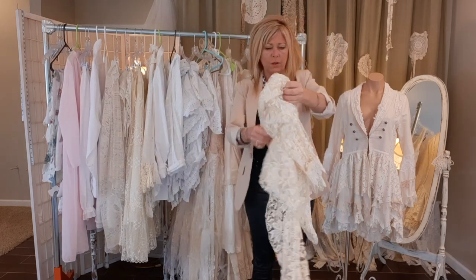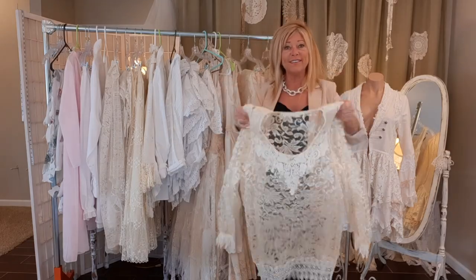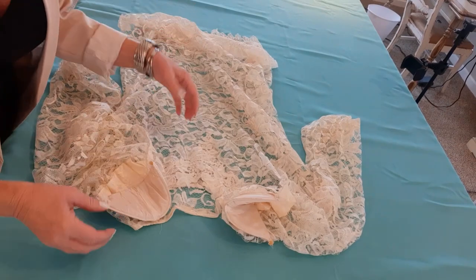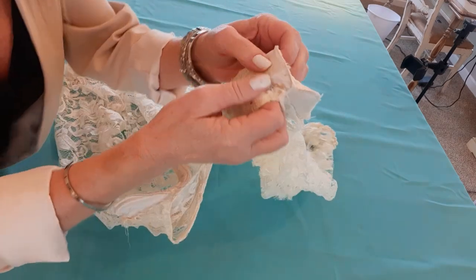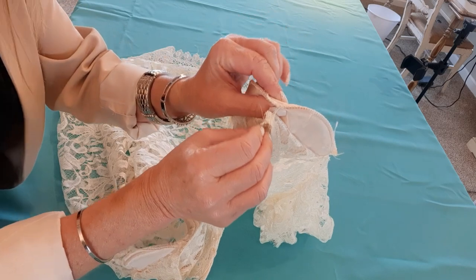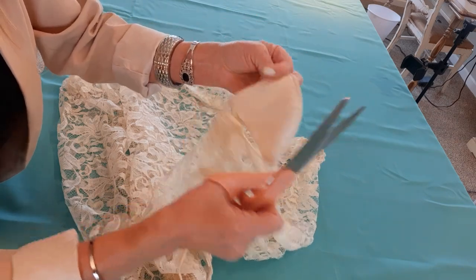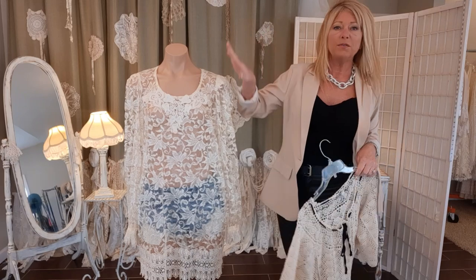I'll take you with me on my little journey and we'll figure it out together. The first thing I did was turn the top inside out because I want to remove these shoulder pads. They are just stitched super loose in there, so I don't even need a seam ripper — I'm just going to snip these out with my scissors.